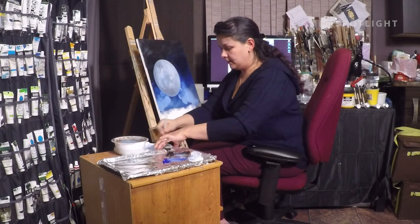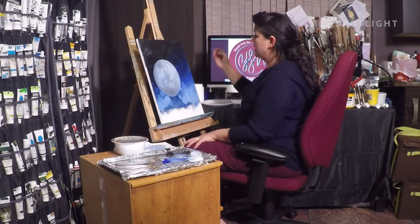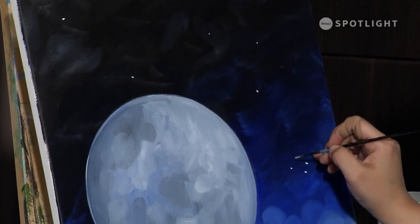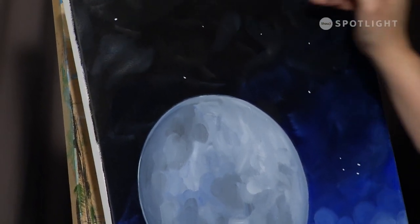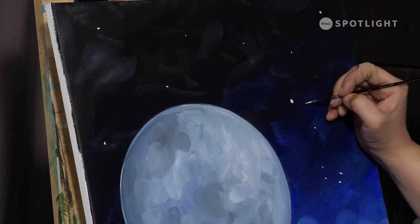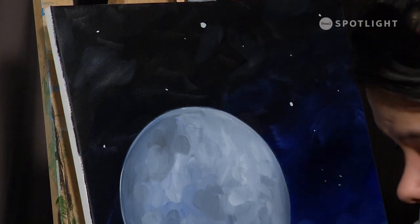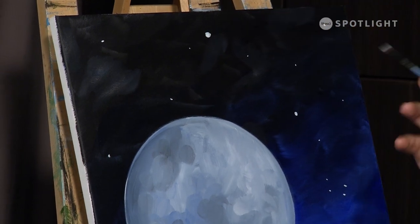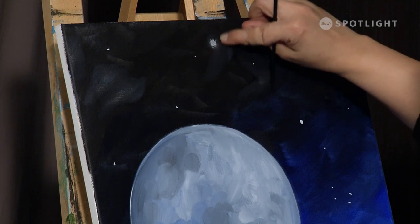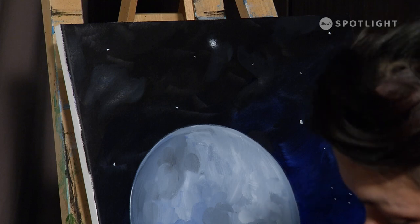I'm going to let that dry while I show you how to make the stars. In the stars, there are a few tips and tricks I like to give. The first one is to vary the size and placement — you don't want to start and make stars all in one area because you'll end up clumping them, so you want to go to all the different areas of your canvas. The other thing is if you make some bigger and some smaller that will also help give a very natural looking sky. If you make a star and you don't really like it — you went too big or your brush slipped — just take your finger and run it over to rub some of that paint off. Then if you come back in and add a little star in between, what that does is it looks like it's glowing.